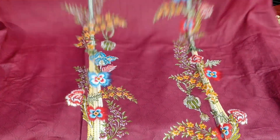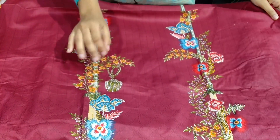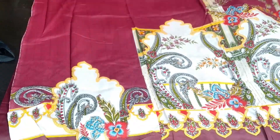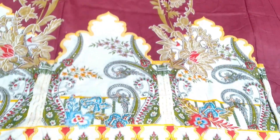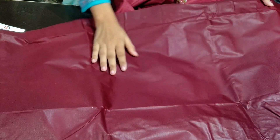Now I am showing you the shirt fabric. This is a cotton lawn material. This is a print — you can see how beautiful it looks. This is the side, these are the sleeves. This is the back — the back is also fully printed.